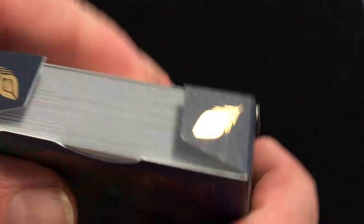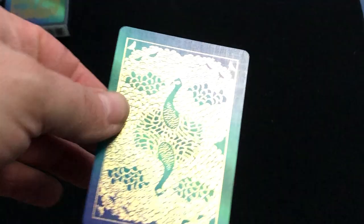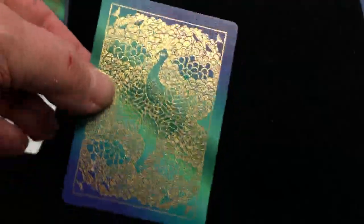Ad copy on the flap, and here we got some peacock feathers in foil. It is kind of a match stock for the tuck case as well — not the standard USPC tuck case. You do get, however, a standard USPC ad card, bicycle ad card. And you also get a double backer.